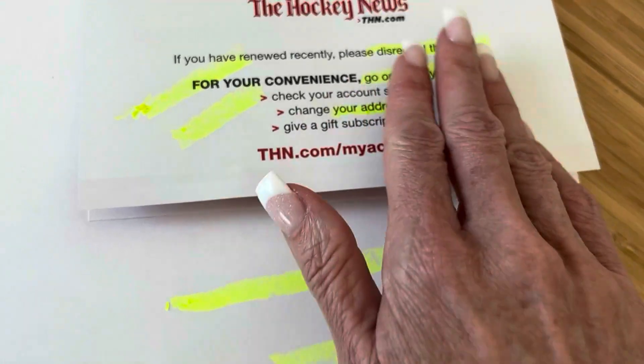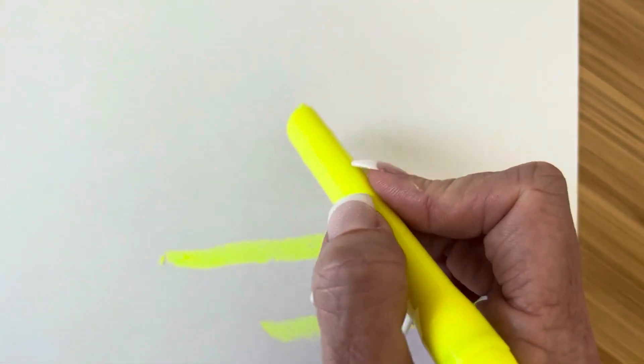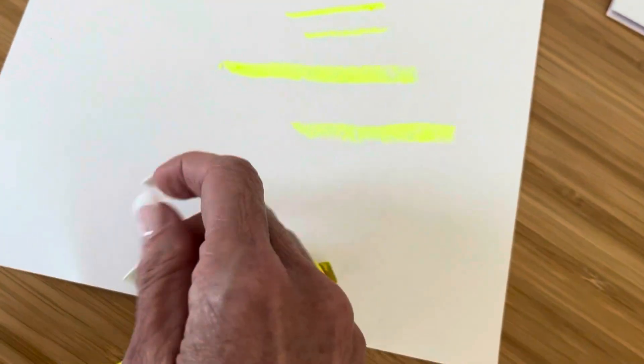So I do want to point out a few things. It does not smear — it doesn't smear the ink that you're writing on and it doesn't smear after you use it. Additionally, it does not soak through to the other side of the paper. That's probably the biggest benefit of this Sharpie Gel Highlighter. So if you're highlighting in a book or a document where there's printing on both sides, you are not going to have to worry about this soaking through to the other side of the text.